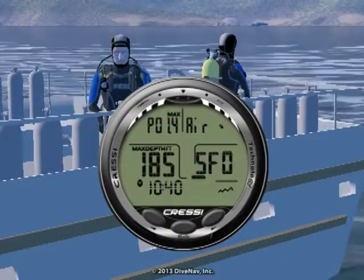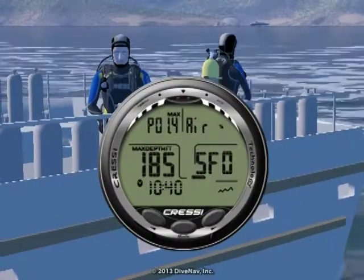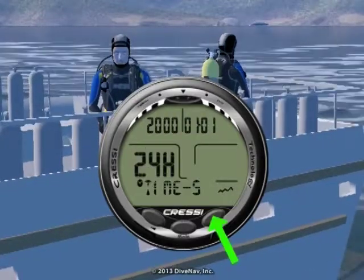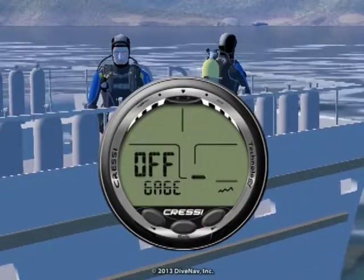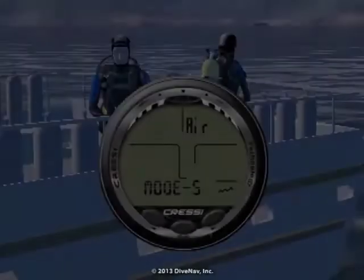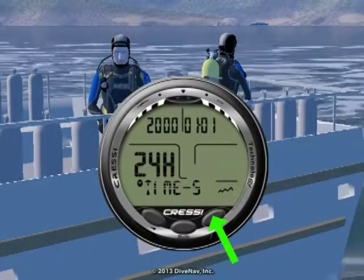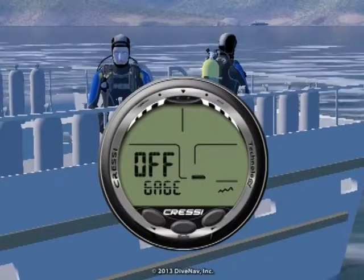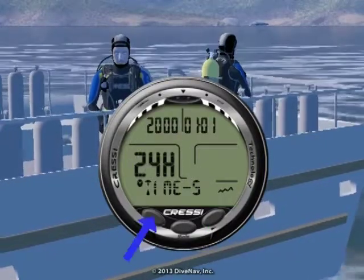To access the main menu of the Johto, you must be at the surface. The main menu has several screens. You can navigate the main menu simply by pressing the right and left buttons. Every time you press the right button, you move to the next screen. Every time you press the left button, you move to the previous screen.